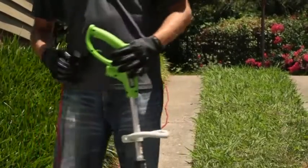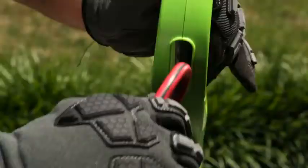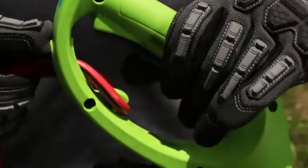Extension cords exceeding 100 feet are not recommended. Be sure to always use the strain relief hook when using the tool to ensure that the extension cord does not accidentally disconnect.